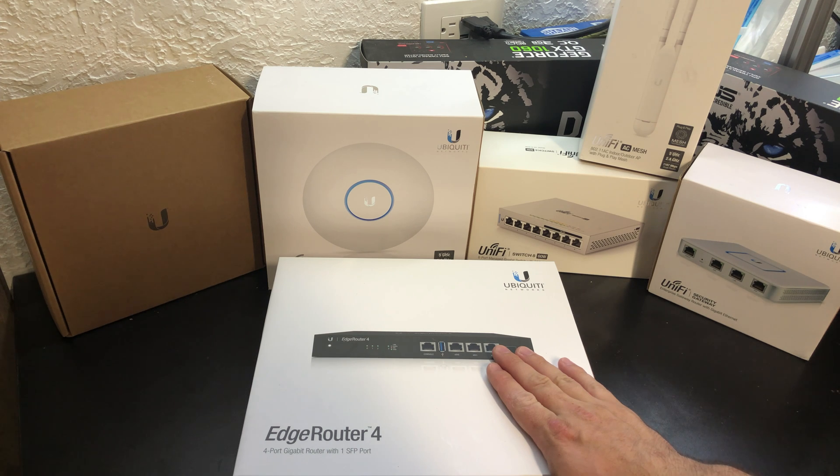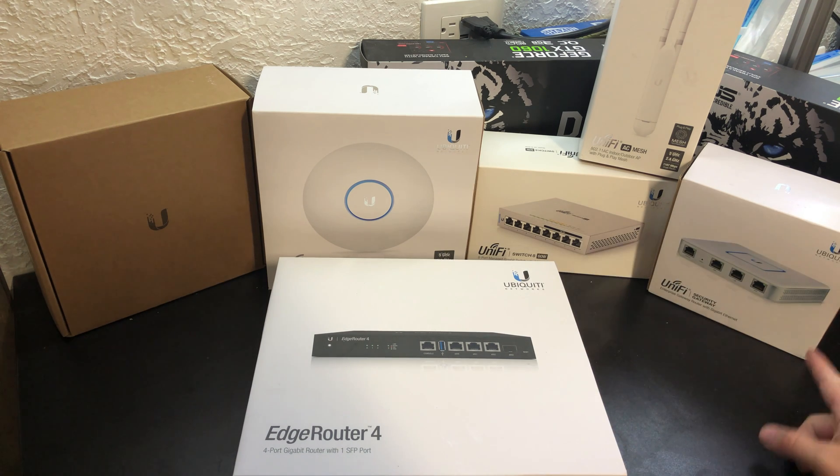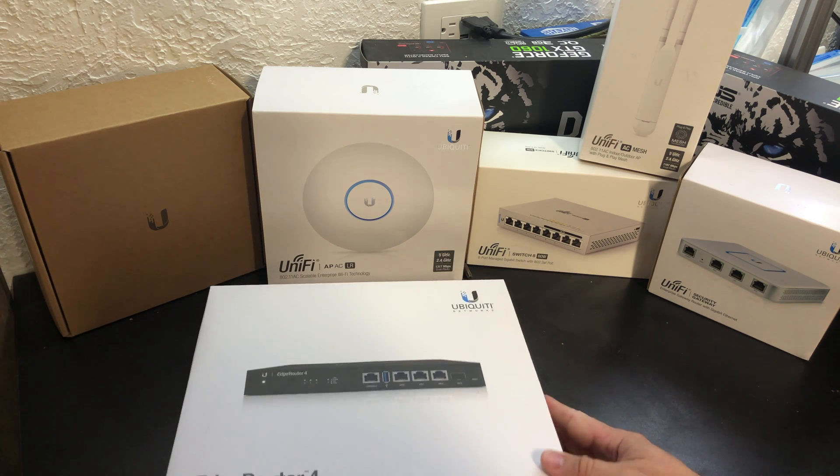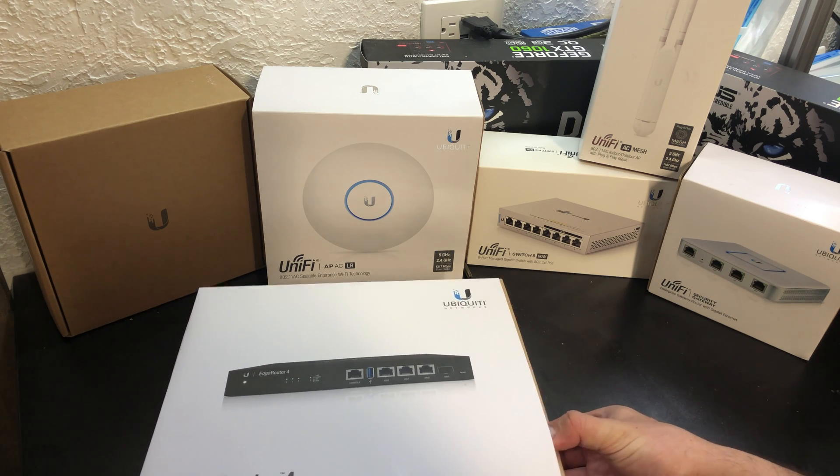The EdgeRouter 4 is a great product in its flexibility. Its GUI is far more advanced than the USG and it provides a lot more functionality that you get to from there without having to do some sort of workaround. So let's unbox this and see what's in the box.